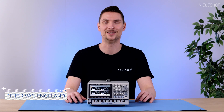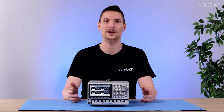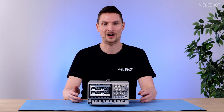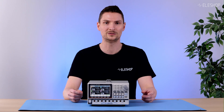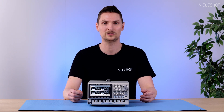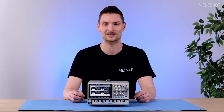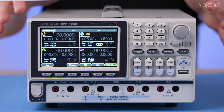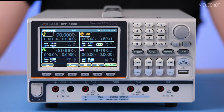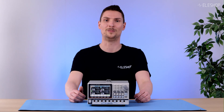Welcome to another Elishop video. We're all familiar with power supplies, but what about loads? A load is a device that consumes power rather than delivering it. It can be used for testing how a power source or your device under test behaves under different conditions. In this video, we will dive into the GW Instek GPP4323 and its built-in electronic load, showing you how this feature can make your work more efficient.